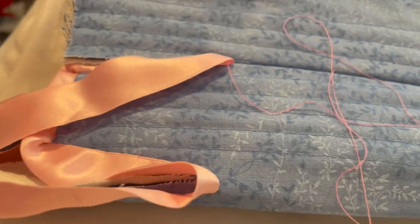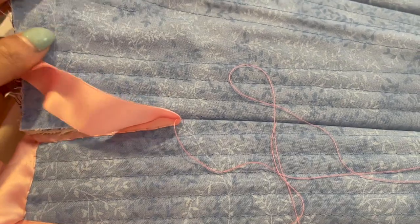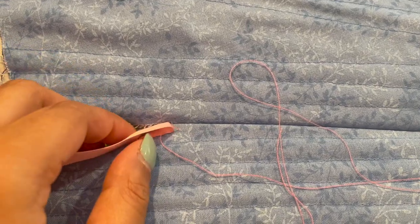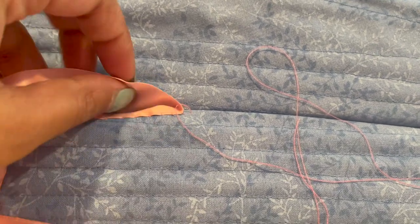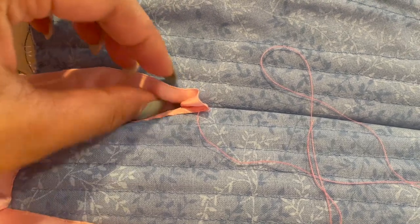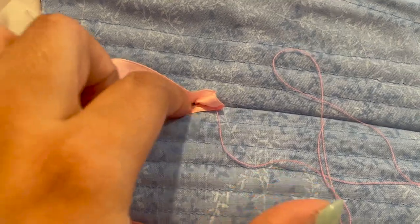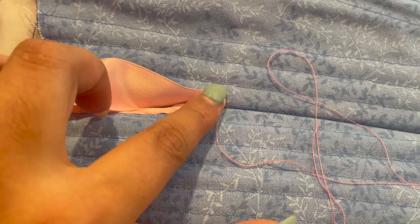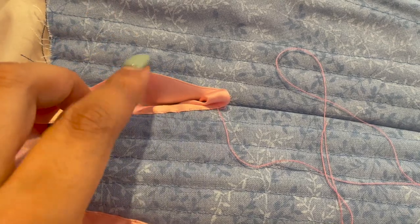I also have to sew along this line to prevent these bones from sliding up. We are on day three of working on the stays, and I am doing the binding for the other half. I'm currently at one of the finicky little tabs. It makes so much more sense when you just need to shove enough of the fabric in there to make it have enough to go over.